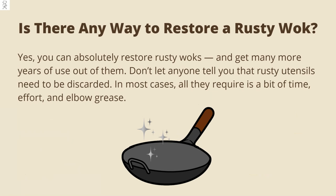Is there any way to restore a rusty wok? Yes, you can absolutely restore rusty woks and get many more years of use out of them. Don't let anyone tell you that rusty utensils need to be discarded. In most cases, all they require is a bit of time, effort, and elbow grease.